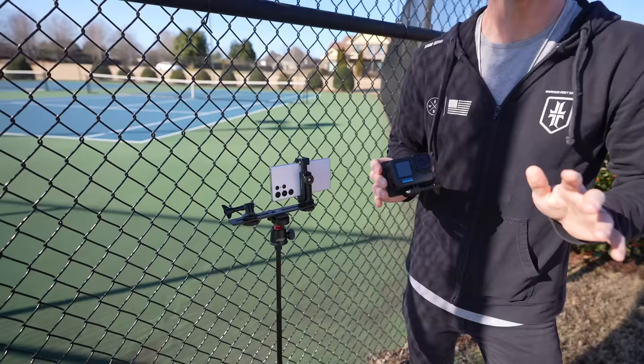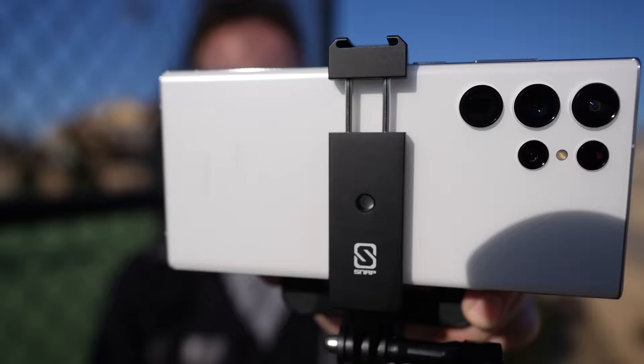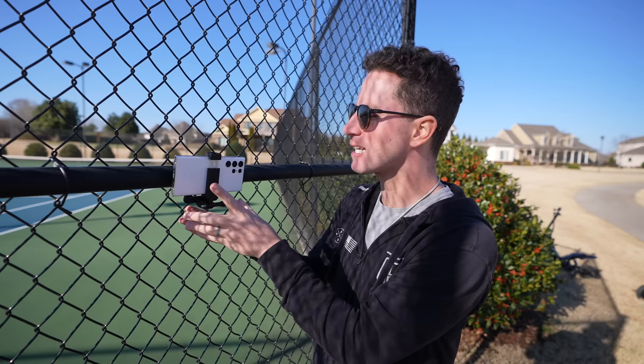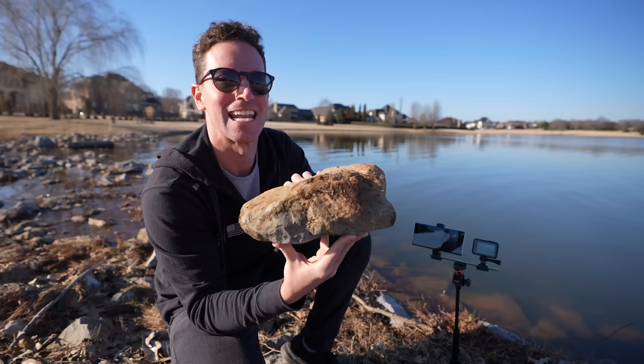For mountability, of course the GoPro is gonna win — we have more versatile options with mounting, snapping on here and all over the place. If I jump off an airplane, I'm using a GoPro. But with this cool phone adapter from Snap Mount, we still have some magnetic capabilities and you can even do hands-free POV shots if you want.